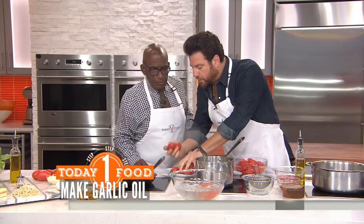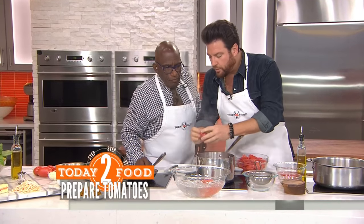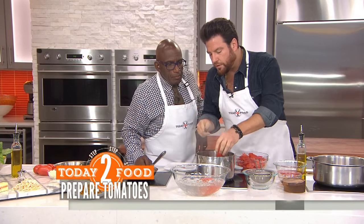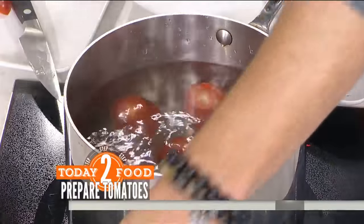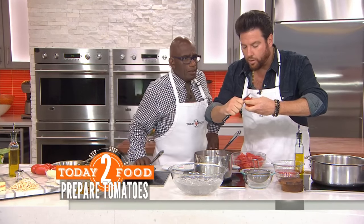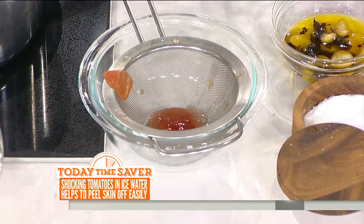Now the tomatoes. What we'll do is take them and core them — cut the core out just like that — then score the skin. We let it cook in the water for maybe 30 to 40 seconds, then peel the skin back. You put it in an ice bath, directly out of the water. Let it cool down, and once it's peeled, you just squeeze it like this. And this is what that peeled tomato looks like.